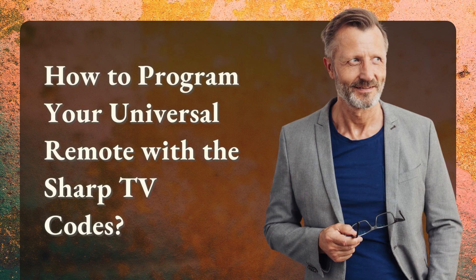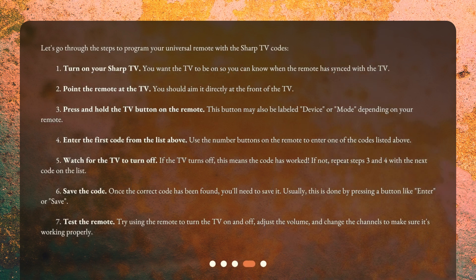How to program your universal remote with the Sharp TV codes? Let's go through the steps. Step 1: Turn on your Sharp TV. You want the TV to be on so you can know when the remote has synced with the TV. Step 2: Point the remote at the TV. You should aim it directly at the front of the TV. Step 3: Press and hold the TV button on the remote. This button may also be labeled 'device' or 'mode', depending on your remote.